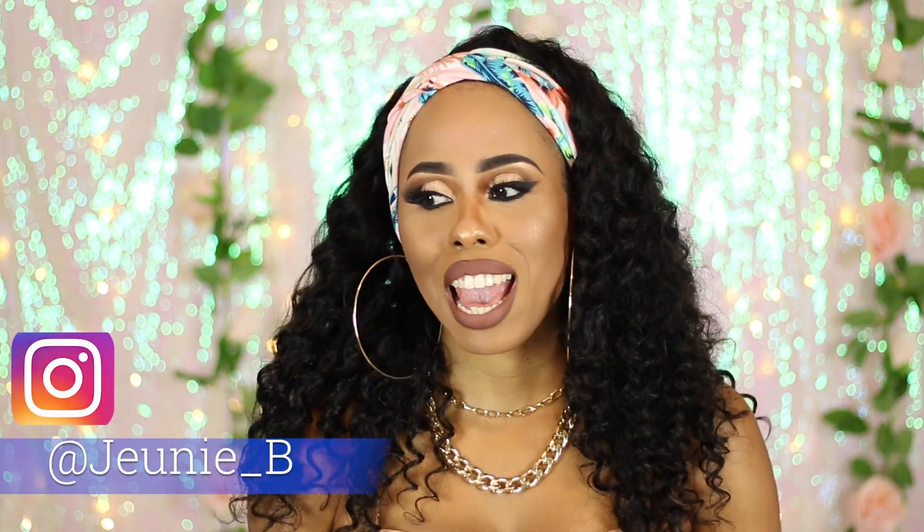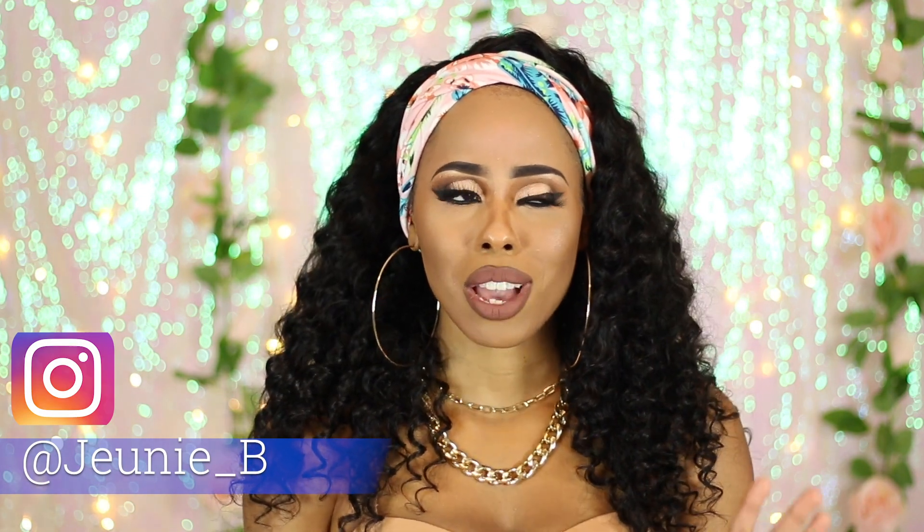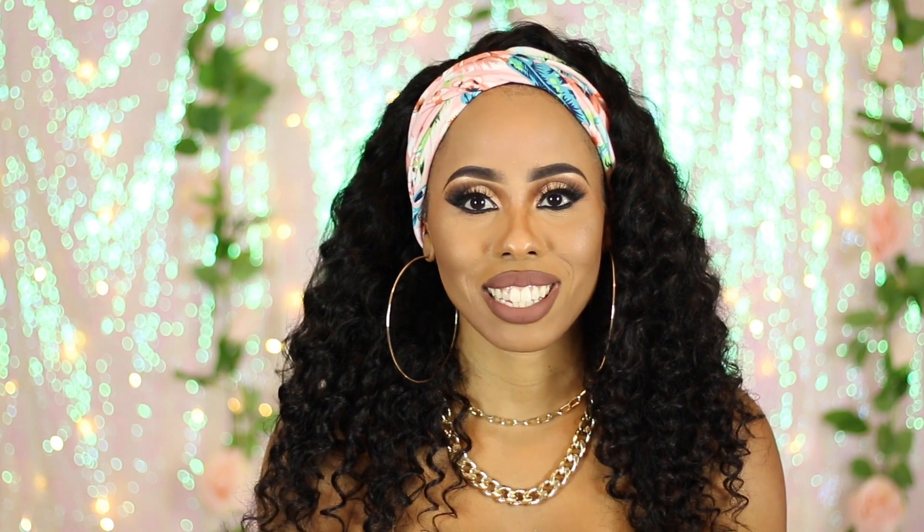Hey guys, welcome back to my channel. It's Junie B and I'm back with another headband wig review. Today's review is courtesy of Love Me Hair. Thank you to Love Me Hair for sending this beautiful headband wig for me to review for my subscribers. And thank you guys so much for tuning in again. If you are new here or just passing by, why don't you take a moment to subscribe and click the notifications bell so you're always notified when I upload another video. I think you will like my channel — we have lots of fun here.